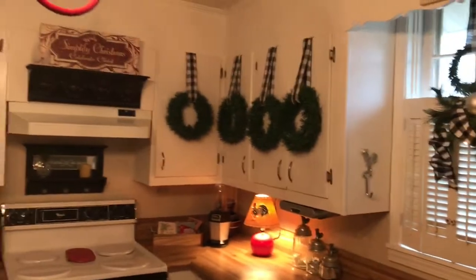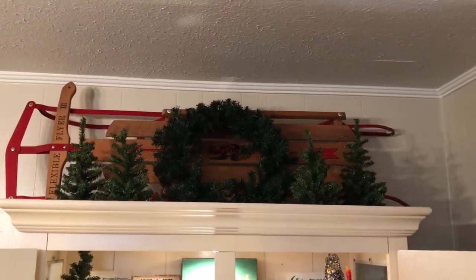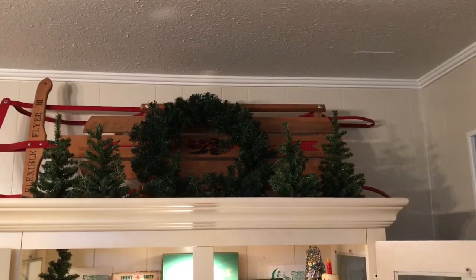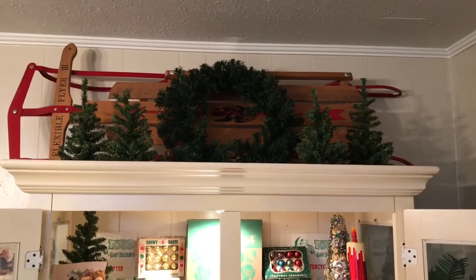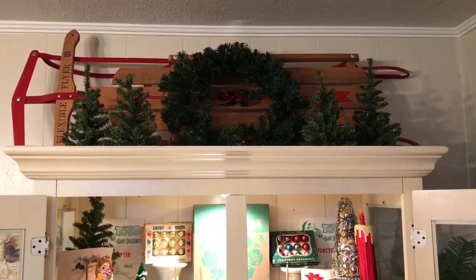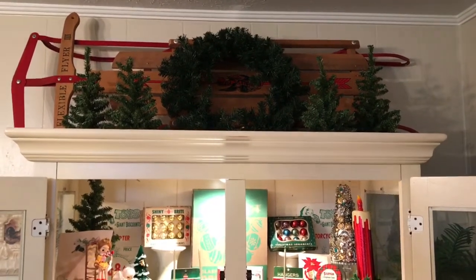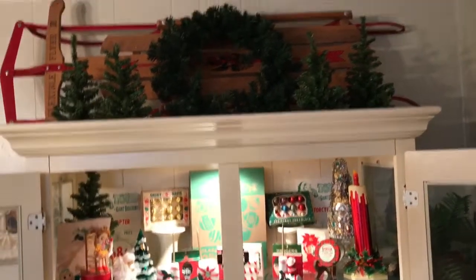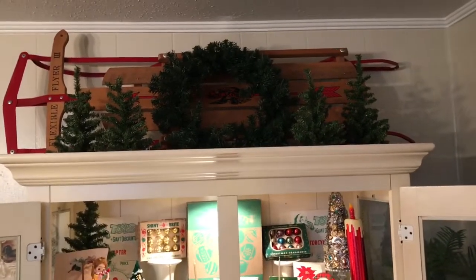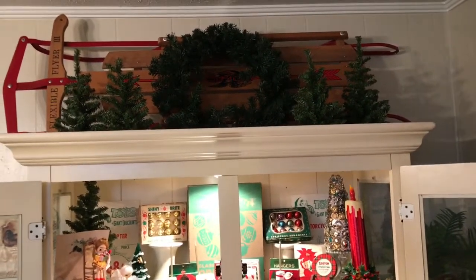Now I'll show you the hutch. Starting up here on the top of the hutch is a Flexible Flyer sled I got on a yard sale trip, I think it was two years ago, and I got that for $5. And then I just put plain wreaths and trees up there just to add a little color. I kind of liked it up there this year.